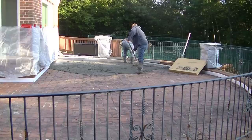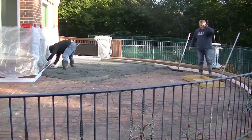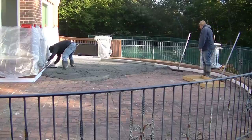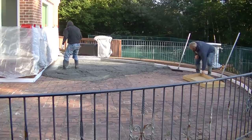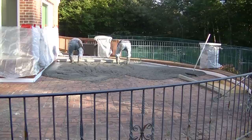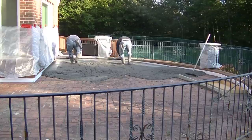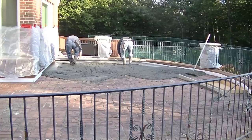We're going to do a stone texture stamp on this, so make sure you stay to the end to see what it looks like — it came out looking really, really nice. I want to know, after you see the final product, if you would have used that stone texture stamp yourself or if you would have chosen a different pattern. Let me know down in the comments.